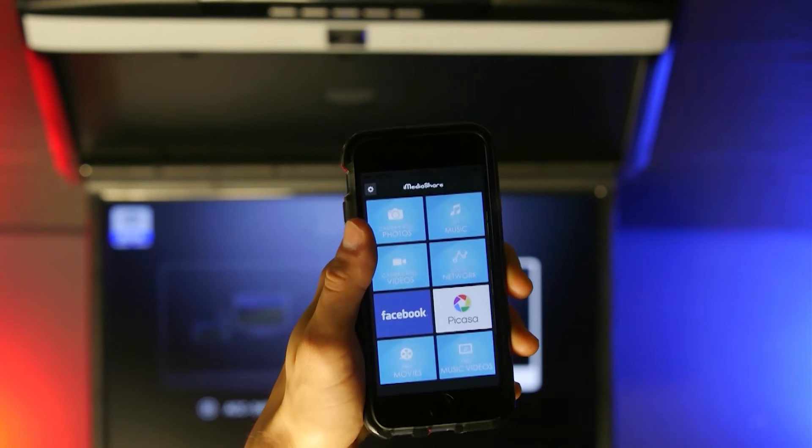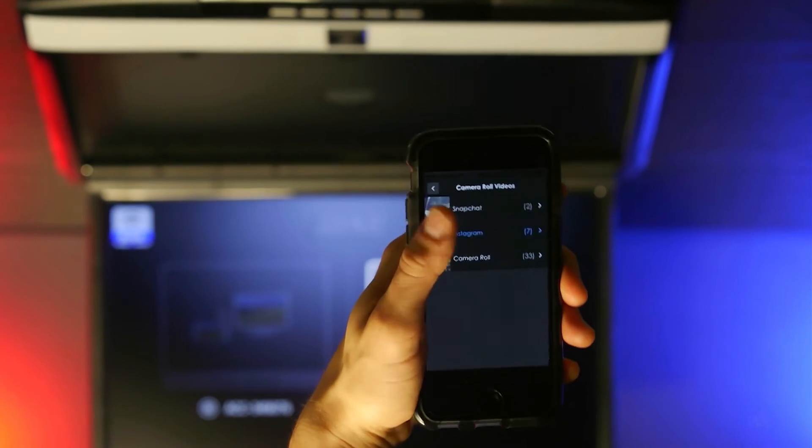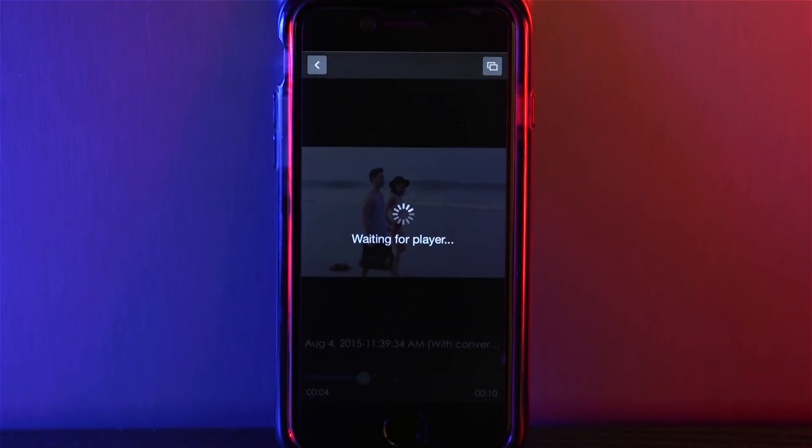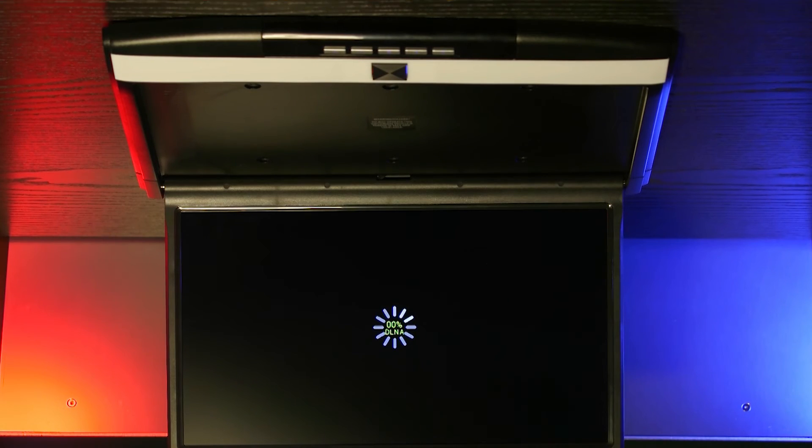Once you're connected, open up the iMediaShare app. From here, you can select from your own personal videos and photos to stream from your device to the monitor. From inside the app, you connect to the monitor and your media will play from your device to the monitor.